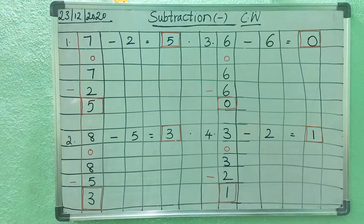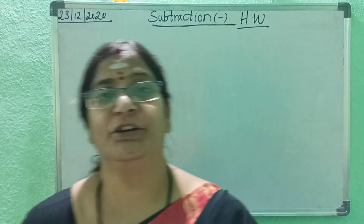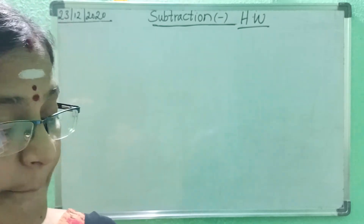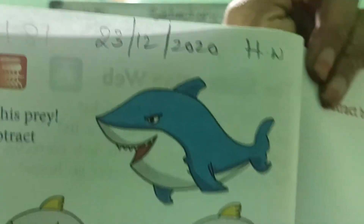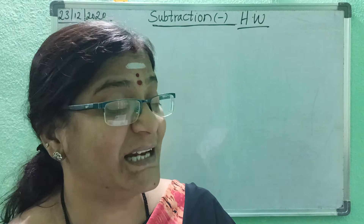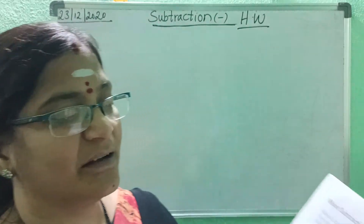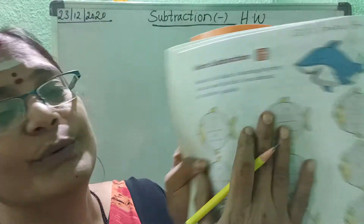Copy down this neatly, children — you have to copy that down neatly. Now, after writing in your notebook, all of you once take out your math textbooks. Open your math textbooks to page number 68. Now, you write the date and you write 'Homework'. You have homework in the textbook, children. Here you have some fishes. Sharkos the shark is hunting his prey. You can save the fish if you subtract the numbers quickly. So you have to do subtraction here, children.